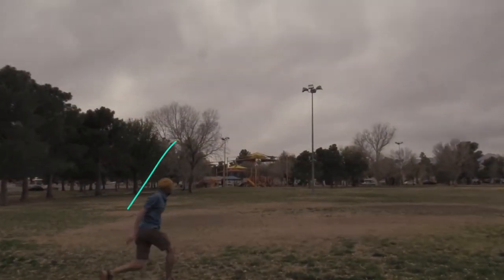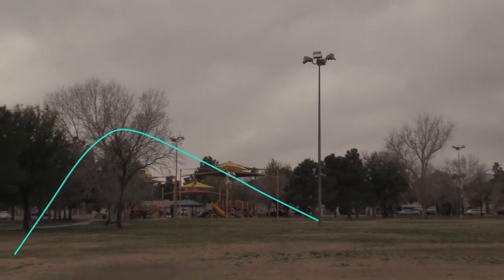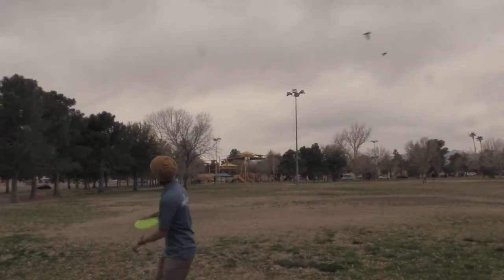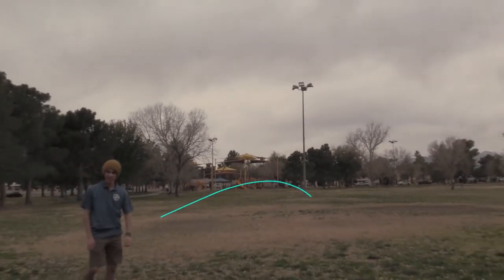Throwing it is a blast — it is a very straight flying disc. I can hyzer flip it and it will keep flying straight. I can throw it straight and it will just fly straight. I can throw it on anhyzer and it's going to hold that line. It'll even hold hyzer lines. It's very similar to an all-purpose mid-range.